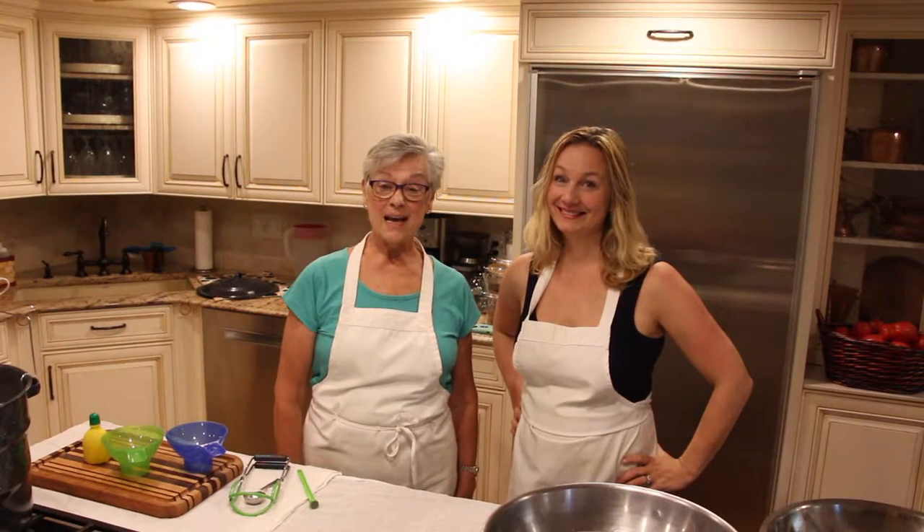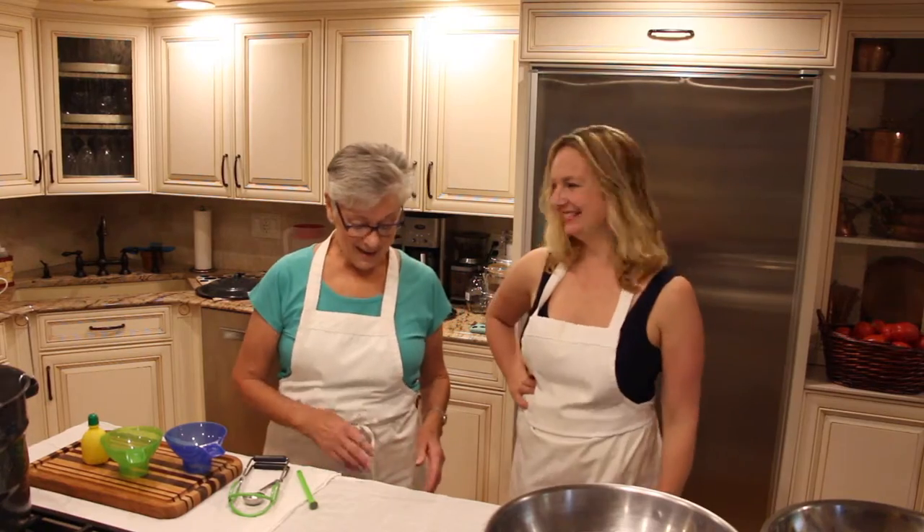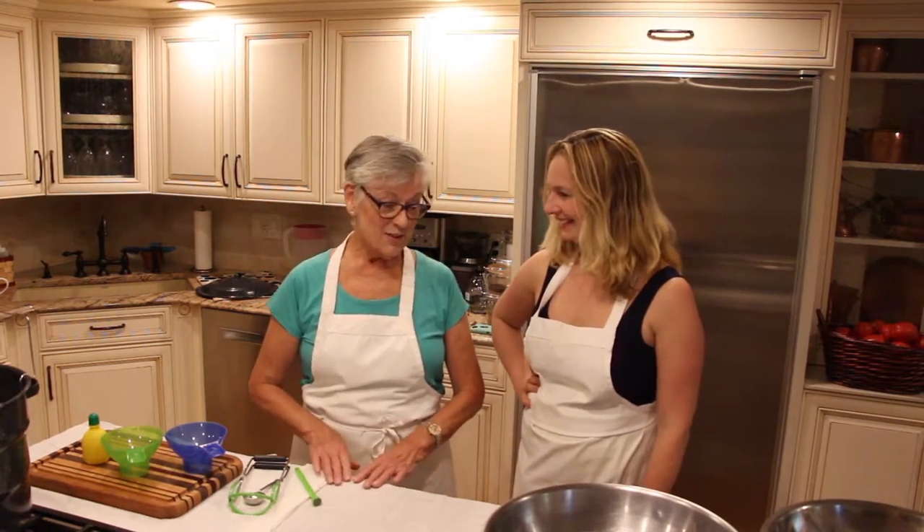Hi, so today we are going to can tomatoes — put them in a can. It's going to be delicious. And on that note, I have a joke that I remembered from a long time ago.